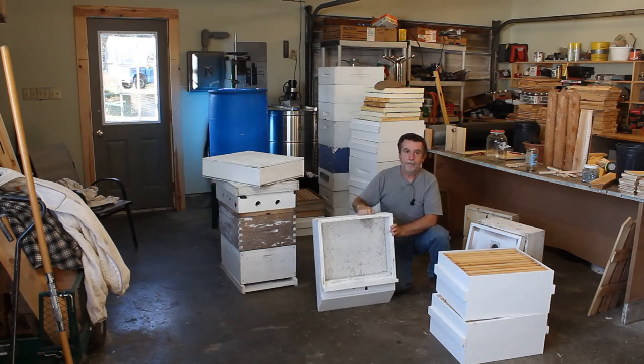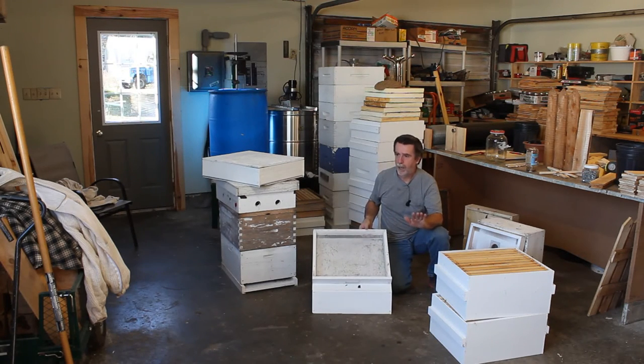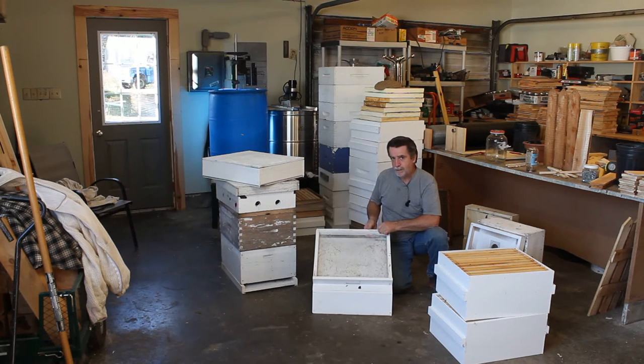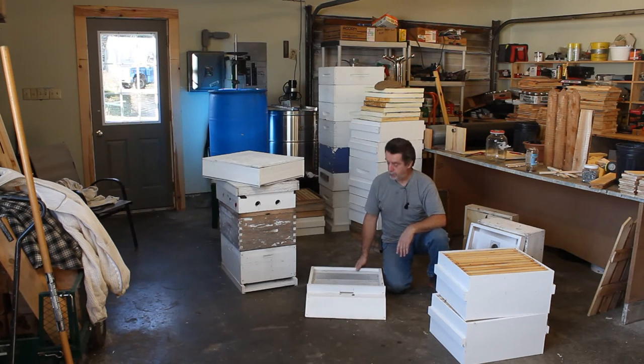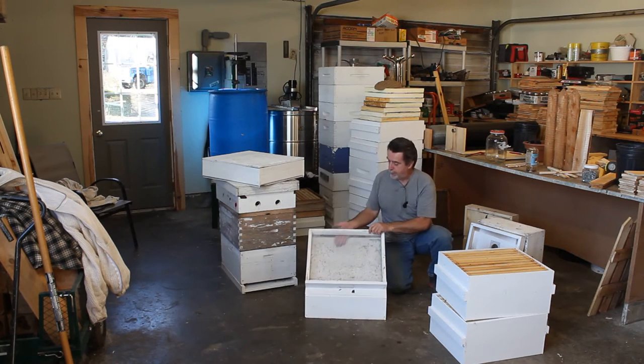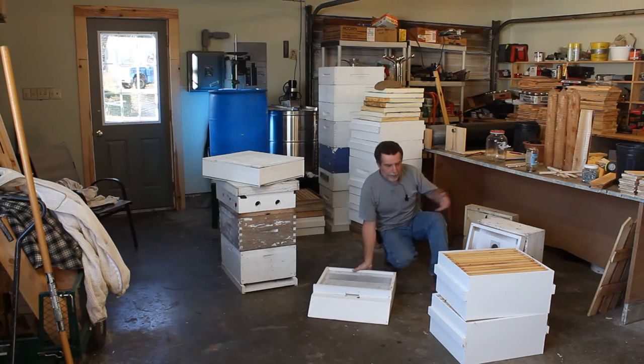I can put the sticky board in the bottom for monitoring mites, although I prefer a shaker jar. I keep an eye on the floor and monitor the mites, but when I really want to know my mite count, I use a shaker jar. I'll do some videos on making shaker jars. The biggest thing about this floor is ventilation — I get tons of air coming up through here, and with number eight hardware cloth, mice and wasps can't get in. Nothing's getting in there.